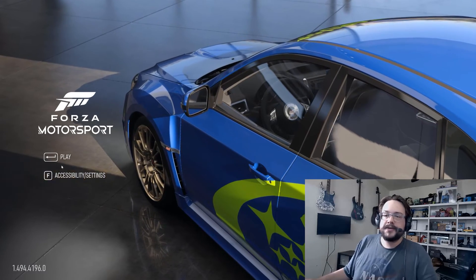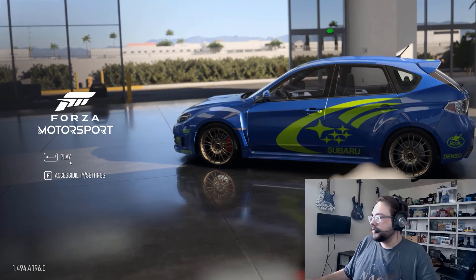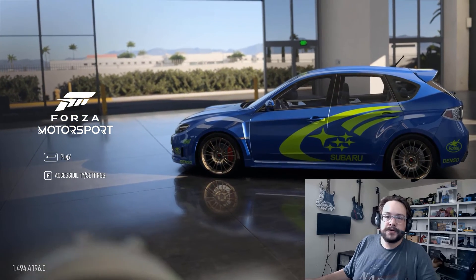What's up guys, how's it going? Mike the Tech here, and today I'm going to show you how to fix the issue with your mouse, cursor, or even game controller blinking in Forza Motorsports.